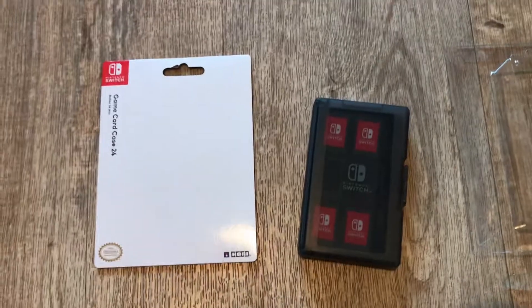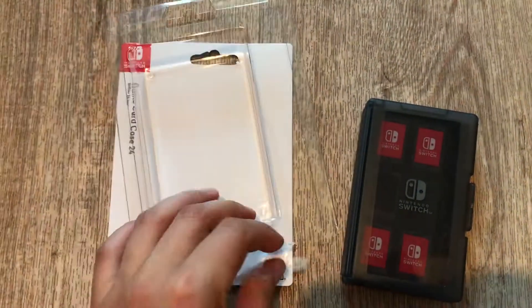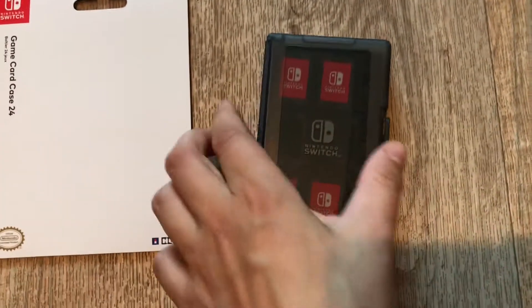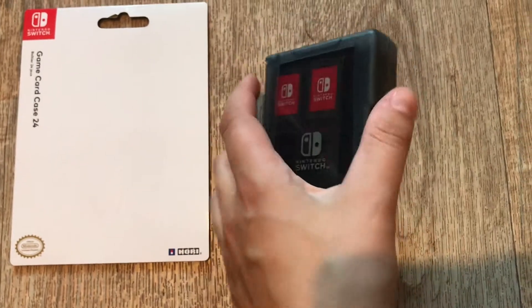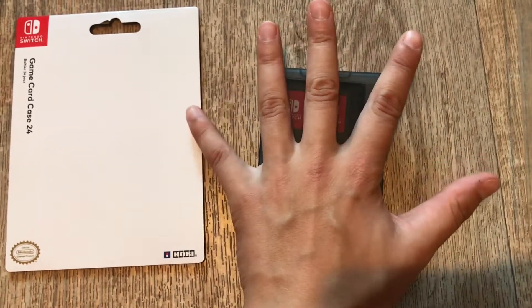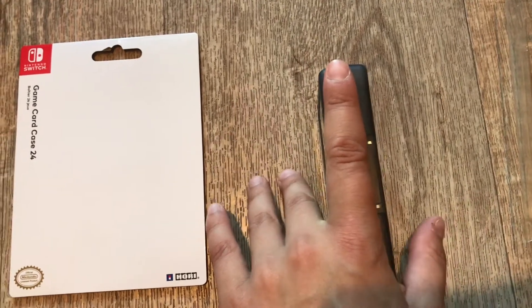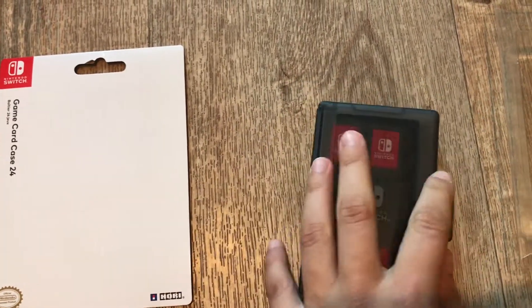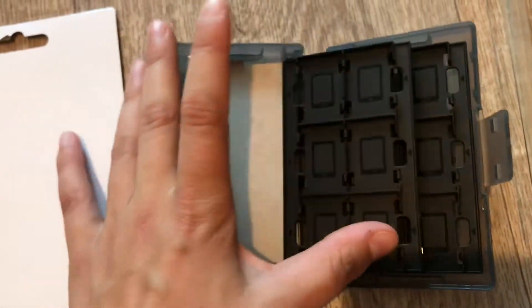So this is how it opened — it was literally just like slipping it out once I had the sticker off. This is what you get when you open it. You can see the size here — it's like a finger and something in width. This is how you open it and get inside.